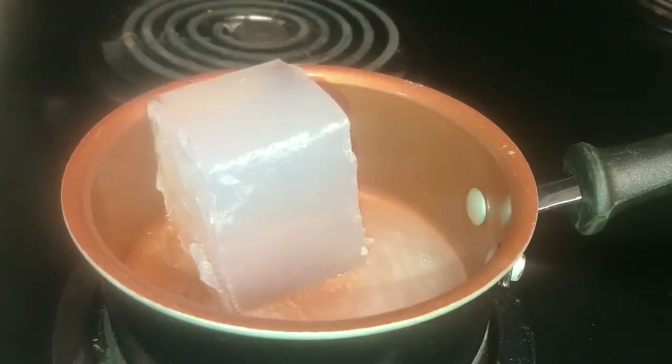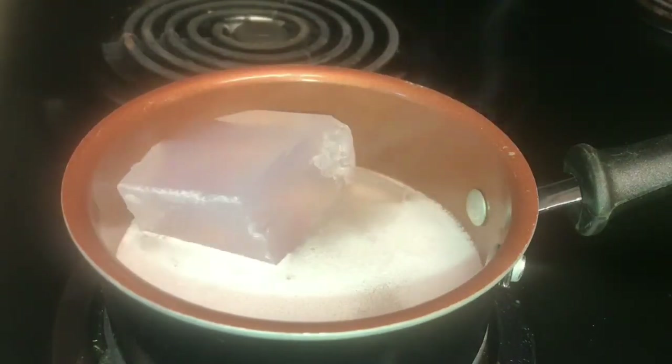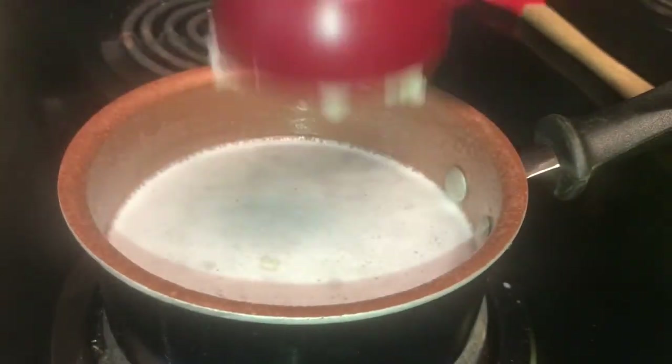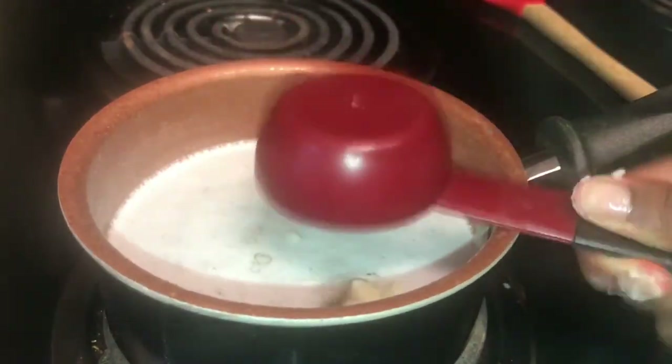That is how big the soap is. Now go right ahead and take that soap and melt it into your pot, then put one-fourth cup of African chunky shea butter into your pot.